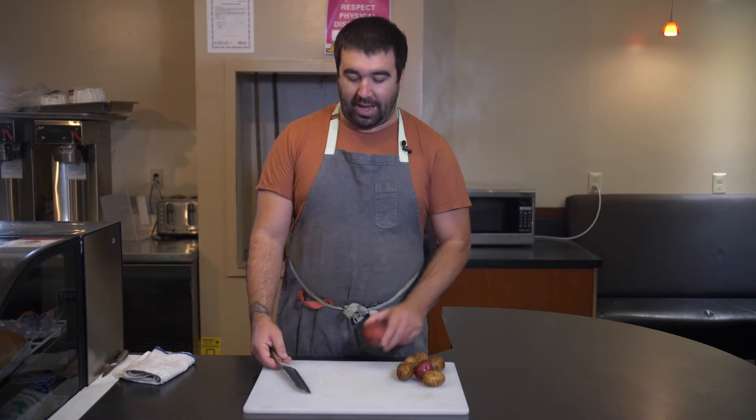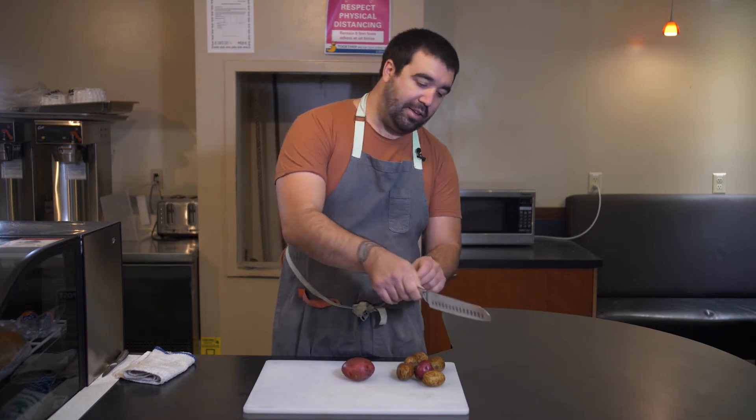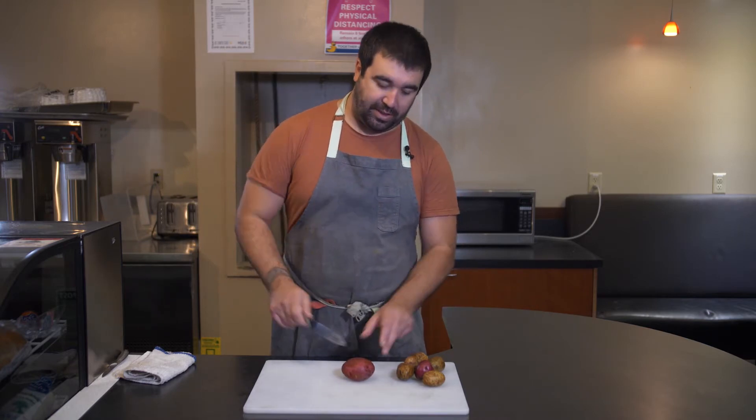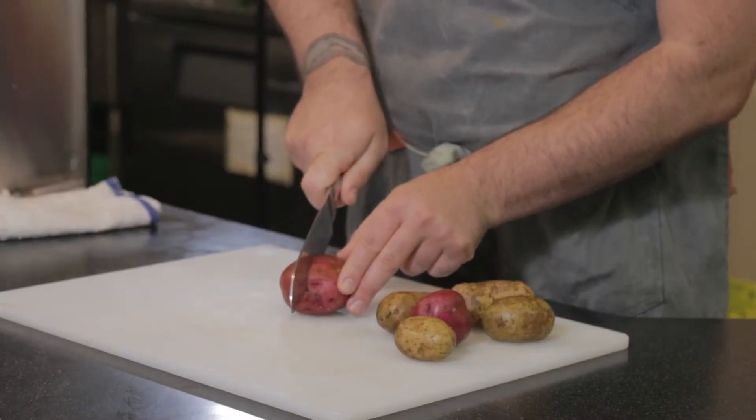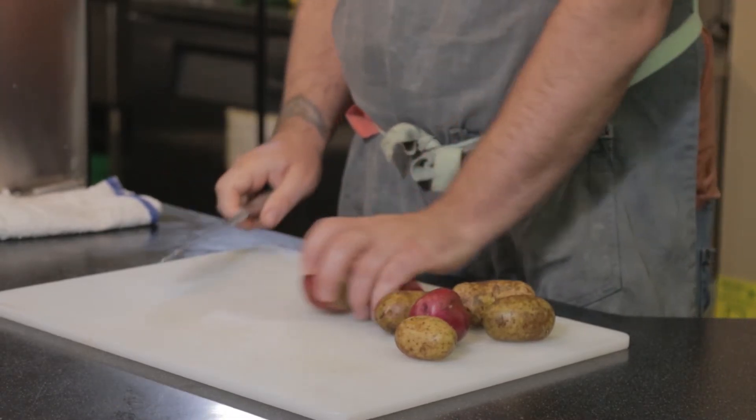The important thing to remember with a knife is that cuts are not as effective if you just push down. A knife uses a shearing motion to create a cut, so you want to pull across the cut with your knife — that's going to make a much more effective cut.